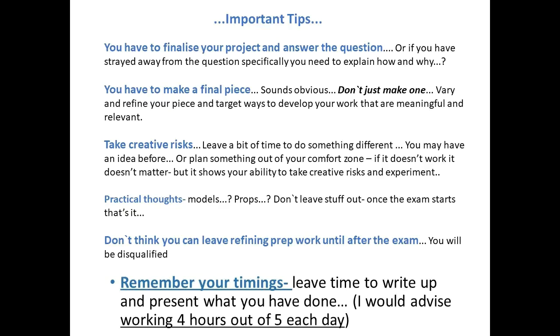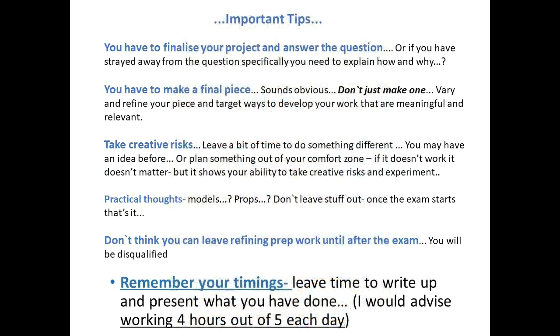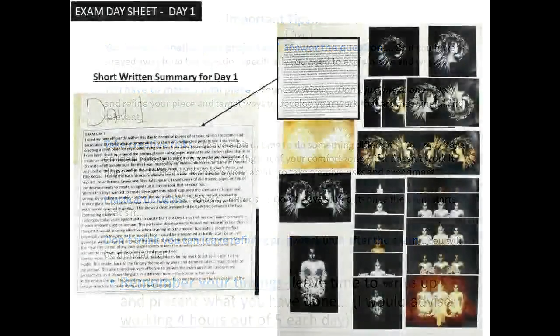Remember your timings as well. If you're like most normal schools and you've got about five hours in a day split over three days, that's 15 hours. Think about when you're going to have time to put the writing in. It's not just going to be about the practical, creative content — you've got to explain what you've done. You don't have to write paragraphs or essays, just a little bit of short summary, and that's generally done in terms of an exam day sheet or an exam summary.